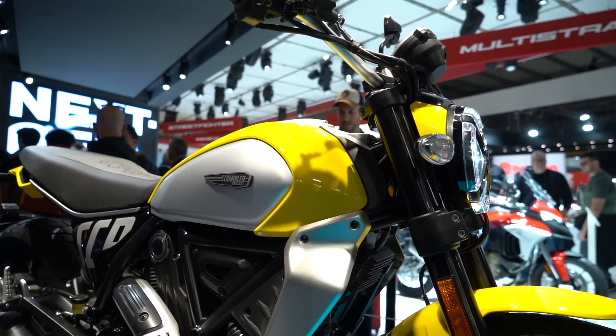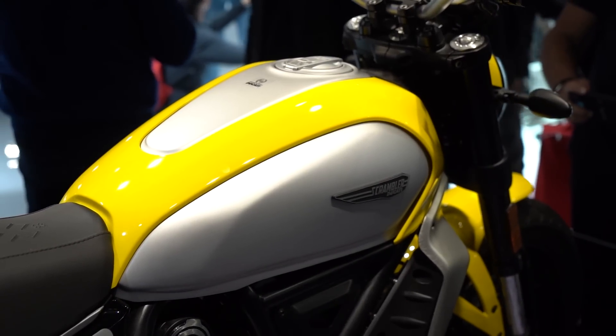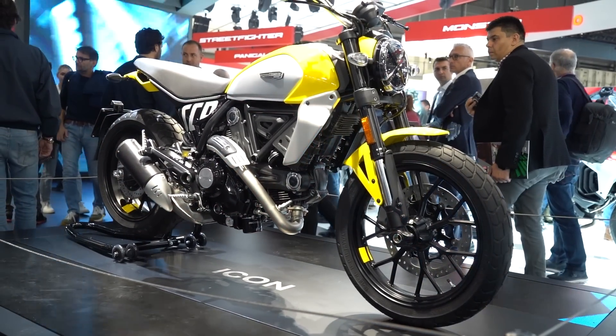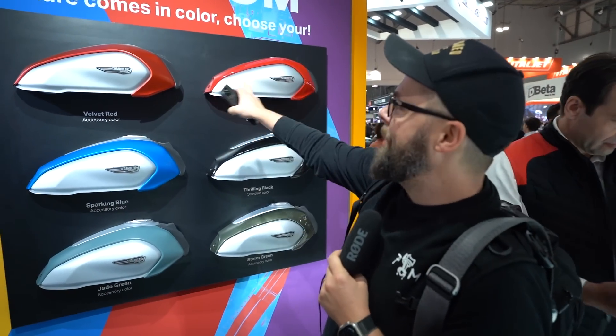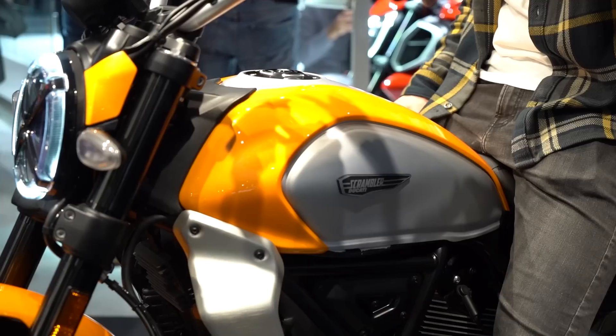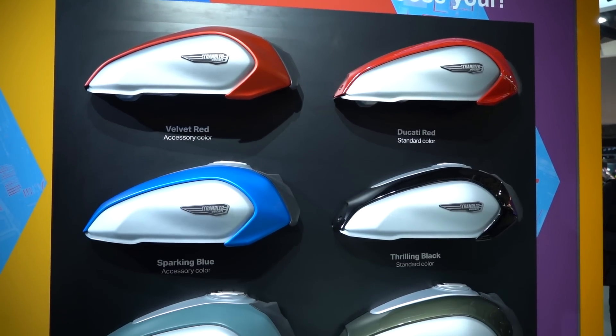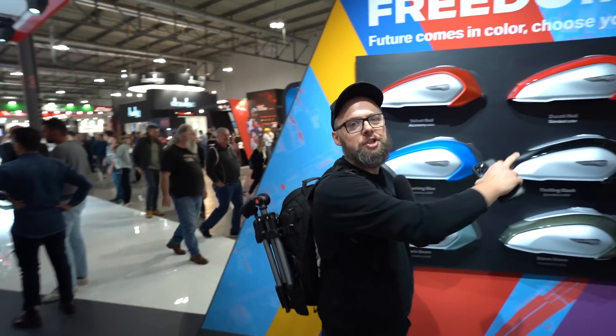This bike was originally built to reference the Ducati Scrambler of the 60s and 70s — that's why it had that tank shape with yellow paint and metal side panels. This new version takes it in a more modern direction. I'm not sure if I like it; I liked that historical angle, but maybe this new incarnation has established itself enough to stand on its own two feet. Let me know what you think in the comments. There are also loads of new colorways — red variants, blue, black, green, orange, and the original yellow — a really nice array of choice.